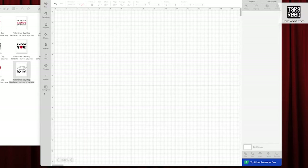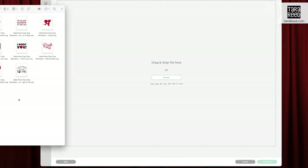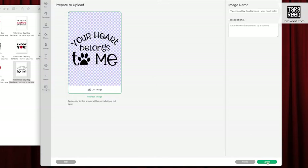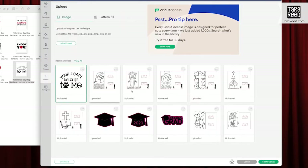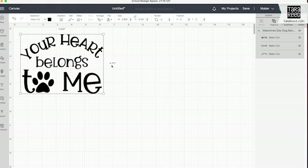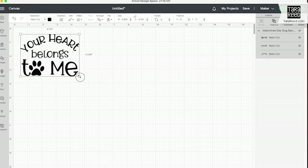I've opened a new project. I'm going to choose Upload, Upload Image. I'm going to drag 'Your Heart Belongs to Me' over here — upload, select it, add it to the canvas. Now it shows you the size and it needs to be a little bit smaller, so we're just going to drag it to about four by three. That's perfect.